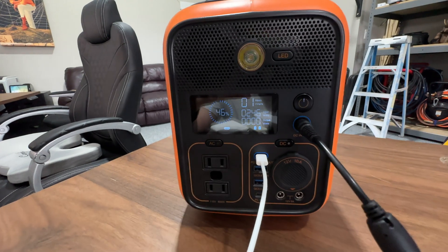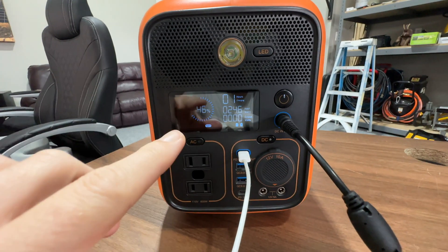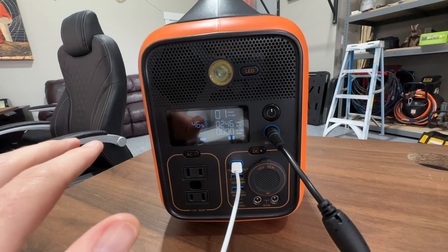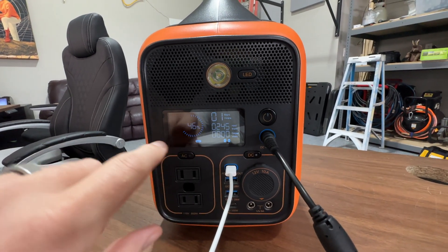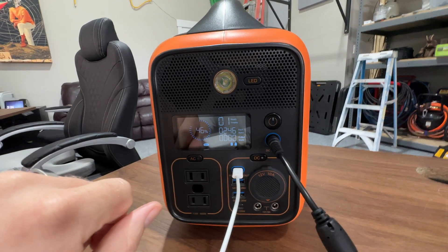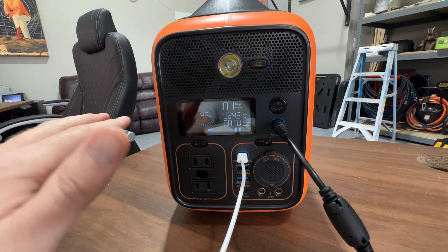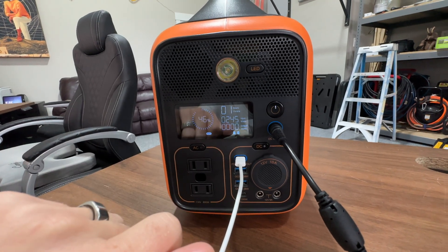I was able to get it into fast charging mode. What I'm pretty sure it is, is that the two batteries inside have to be balanced before it'll enter fast charging mode. I grabbed my two closest batteries and allowed it to balance them so they were both at 46% charge, and then it entered fast charging mode. So long story short, if you plug it in and wonder why it's not charging fast, give it some time to balance the battery charge and it will enter fast charging mode.